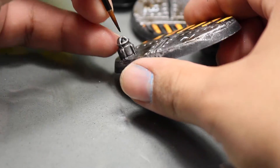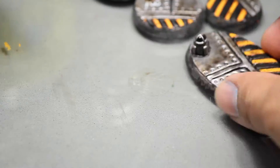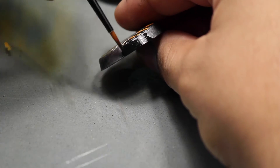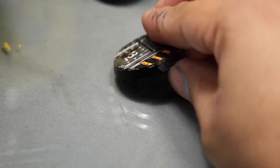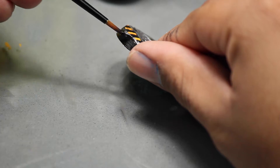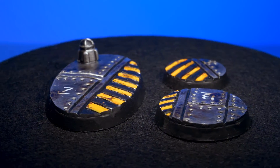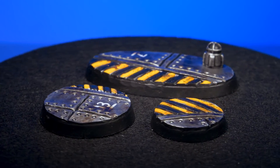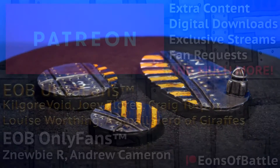Last but not least, I forgot to paint my little light black so I finished that up. With the bases finished, the only thing left to do is paint the edges of the base, and I am doing that with some black paint. And there you have it — three Starship bases sculpted, painted, and ready for action.